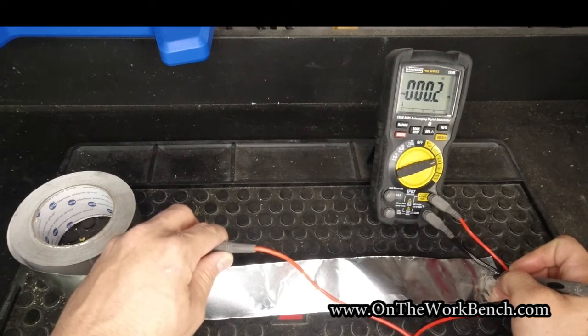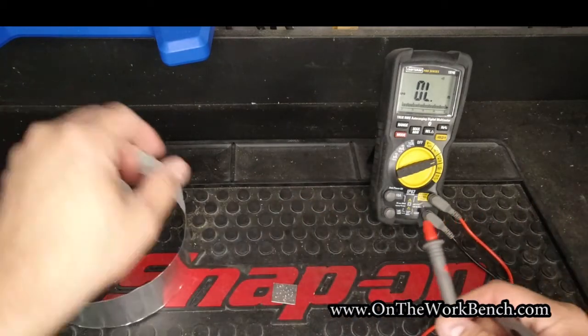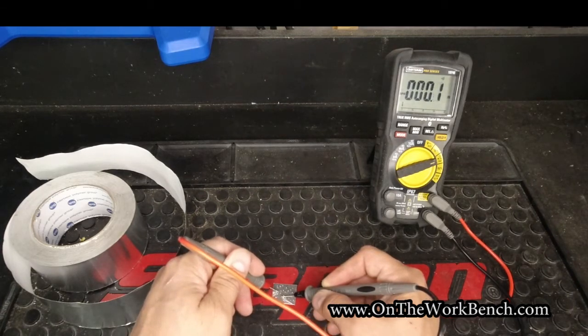That's reading 0.2 ohms of resistance. If I go to the shorter little piece here and let it settle down, we're about 0.1 ohms of resistance.